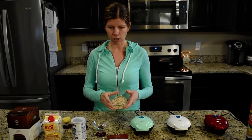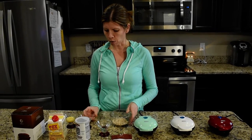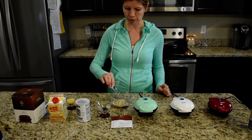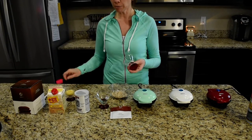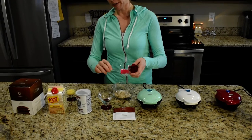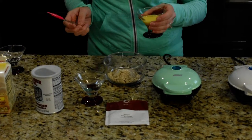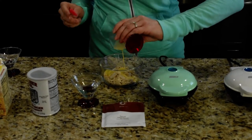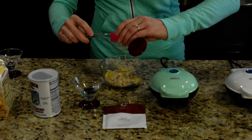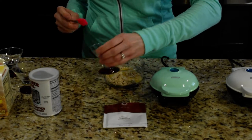Basically you just take your Spiced Gingerbread fueling and to that we're going to add a quarter teaspoon of baking powder. I'm super excited — I got my mini spatulas in the mail the other day from Amazon and I think they're pretty cool. Then add one and a half tablespoons of egg beaters — you can also use egg whites if you'd like — and then two tablespoons of water.